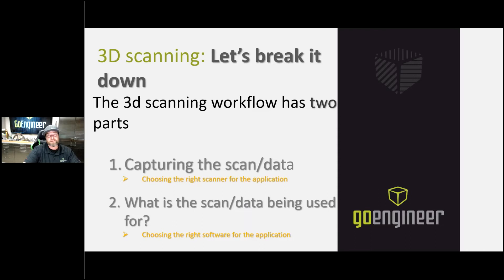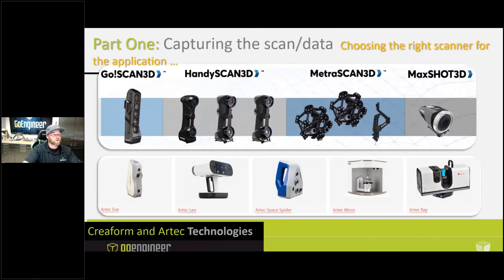Once you have that scan data, you're going to ask yourself: what am I going to do with that scan data? Am I trying to get into SolidWorks, or am I trying to do inspection? That's going to require some software. We never recommend just trying to take a scan and putting it right into SolidWorks — it's not going to work quite right; there's a much better process. We have 3D scanning software made to do this. We have scanners that can fit just about any application, whether your part is large or small, inside or outside — a different product from either Creaform or Artec will most likely get the quality 3D scan data that you need.